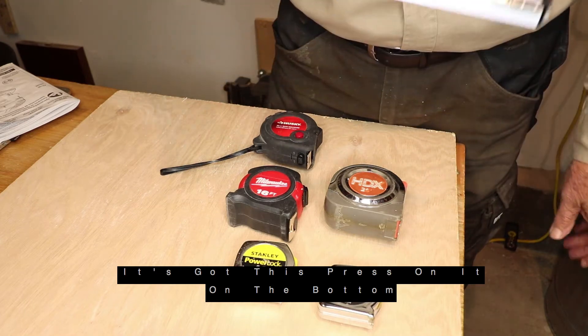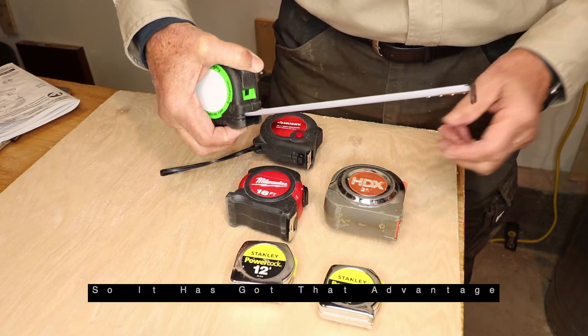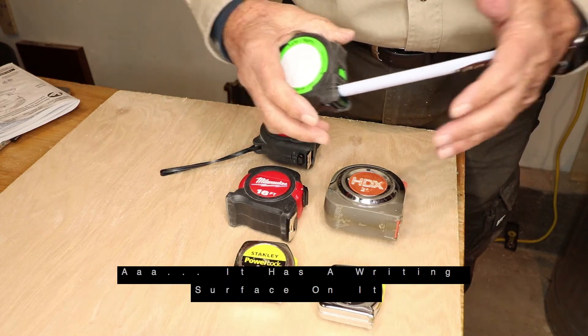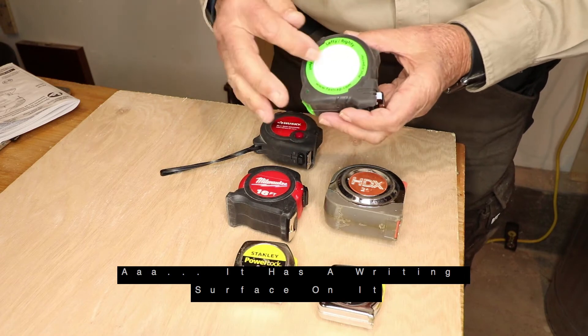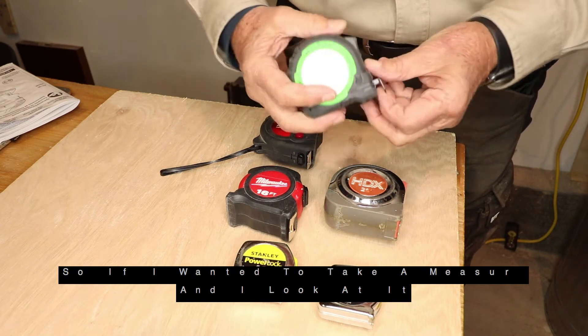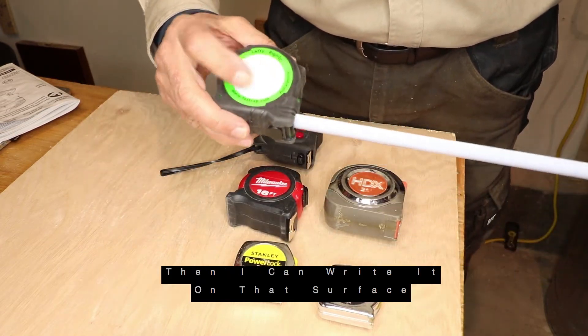It's got the press on it on the bottom like the Husky did, so it's got that advantage. But here's what it has that the others don't have — it has a writing surface on it. So if I wanted to take a measurement and I look at it and I want to write it down, take it over somewhere, I can write it on that surface.